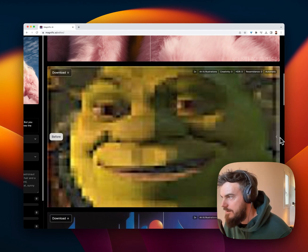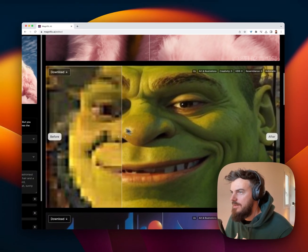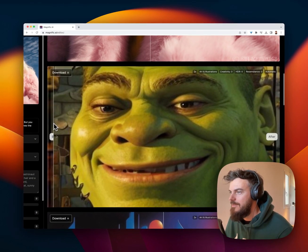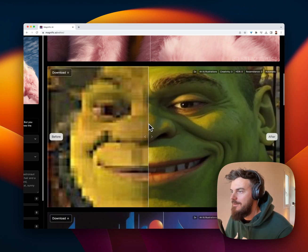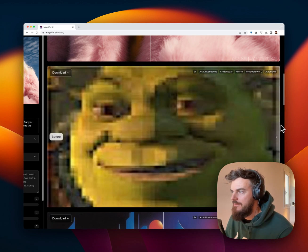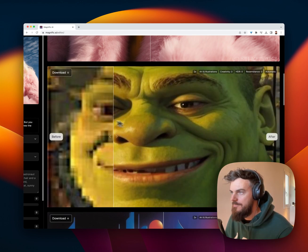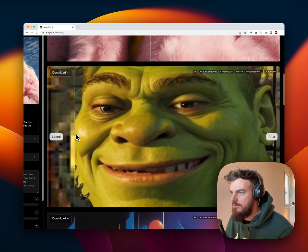Got a good old Shrek here. Can barely see who it is. Let's wait to see this magic. This is not fake — this is the uploaded image. So low res. Look at this — basically five pixels. Now there's millions of pixels. Five pixels, millions of pixels. Javi has outdone himself.